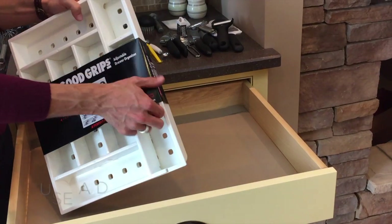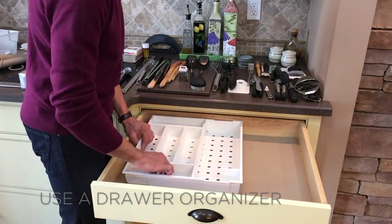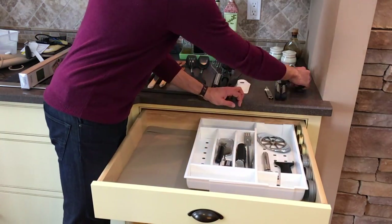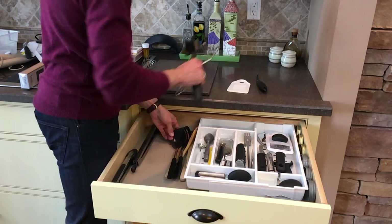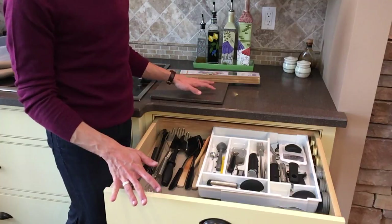We have our drawer liner down and now we have a beautiful blank canvas to bring some organization to. Next, I'm ready to place the drawer organizer. I particularly like this one for its built-in expander and adjustable compartments. Since organizational needs can change over time, features like these ensure your solutions will evolve in tandem.